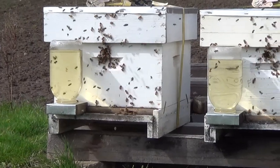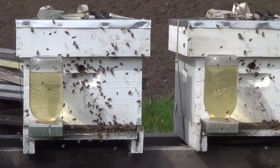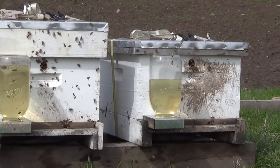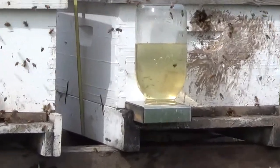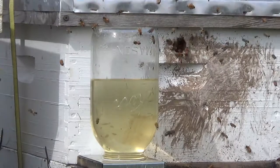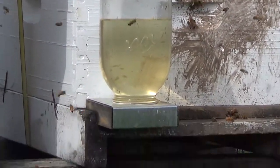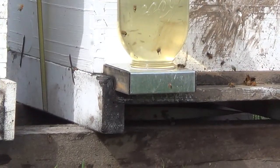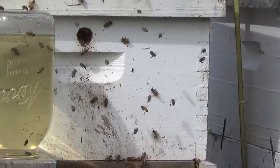So I fed them and then I noticed this little bit over here. And I said, hey, that looks like I have an issue. So you see the mud all over the front of the hive? And that there's not near as many bees coming in and out? That's a skunk. I got a skunk giving me trouble on some of these brand new Nucleuses.